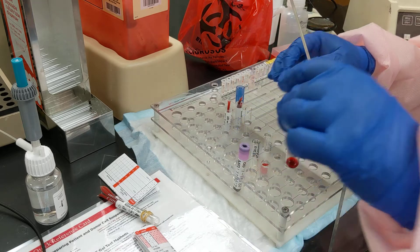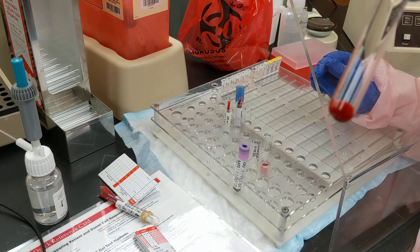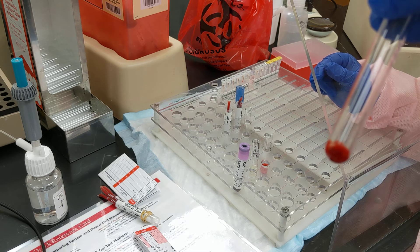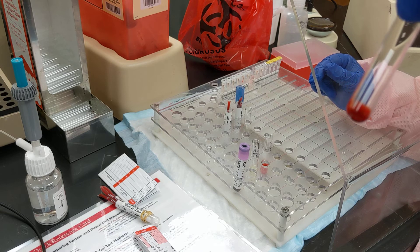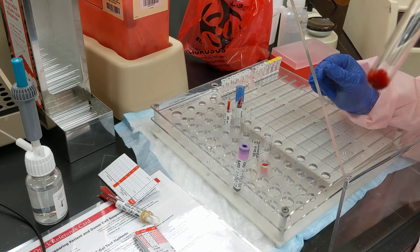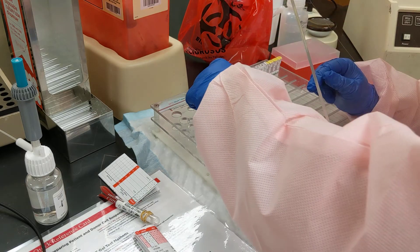Now you have nice packed red cells in your tube, which you can use to make 3–5% concentrations of cell suspension for crossmatching, or you can make 0.8% if you want to do a full crossmatch in gel.